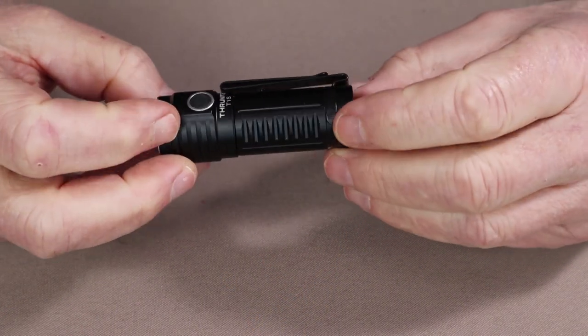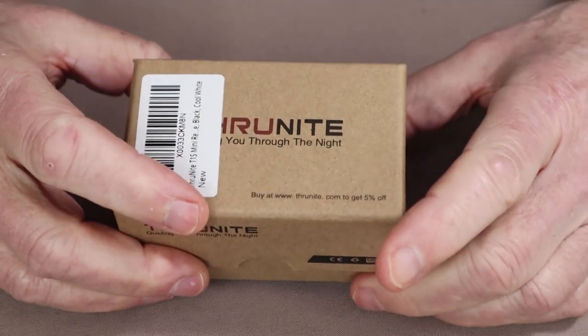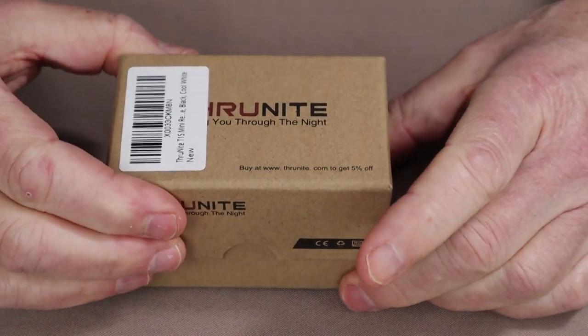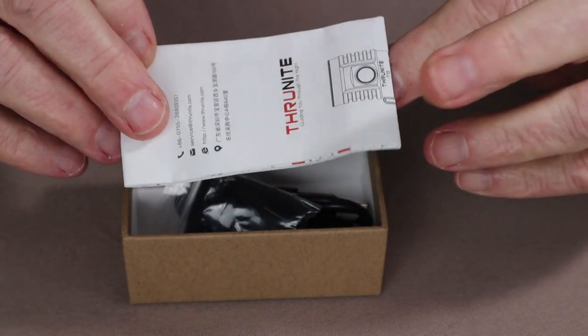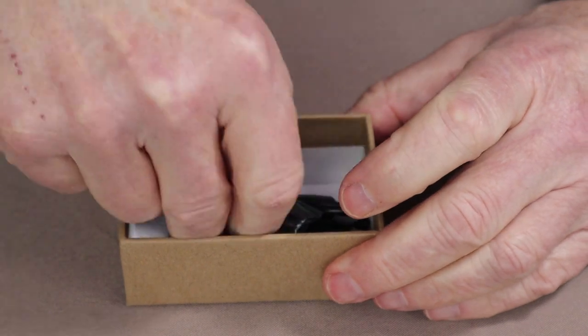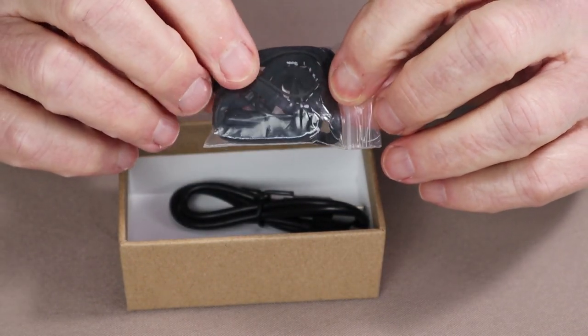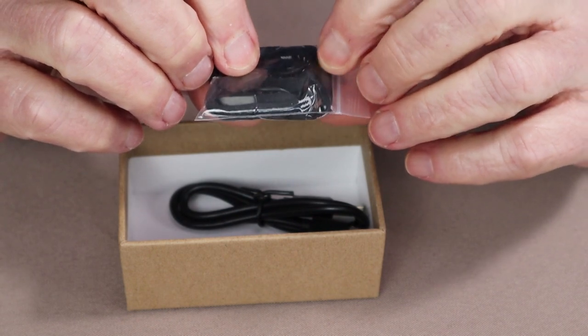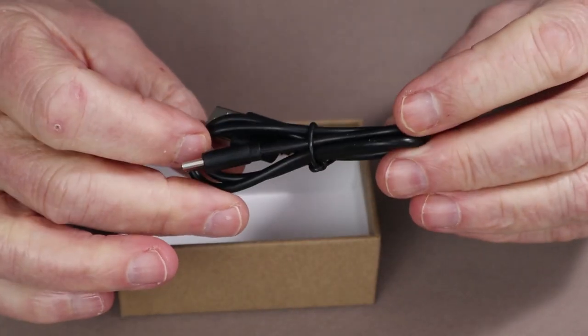Before we go over the physical specifications for the ThruNite T1S, I thought I'd take a moment to go over what it came with. This is the box the flashlight arrived in, a simple cardboard box. Inside is the manual and warranty information, a small plastic bag containing a lanyard, a spare battery charging port cover, a pair of spare O-rings, and a USB Type-C charging cable.